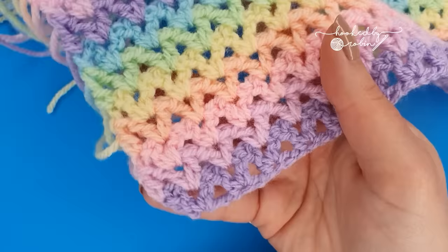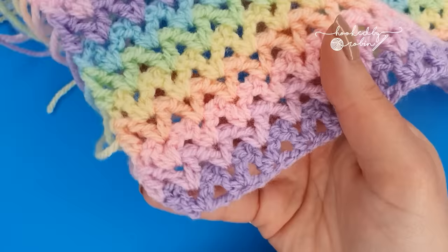And that is how you crochet the very classic V-stitch, how to change color, and how to weave in your ends. If you found this video helpful it would be great if you could give me a thumbs up, and until next time, happy crocheting, bye!